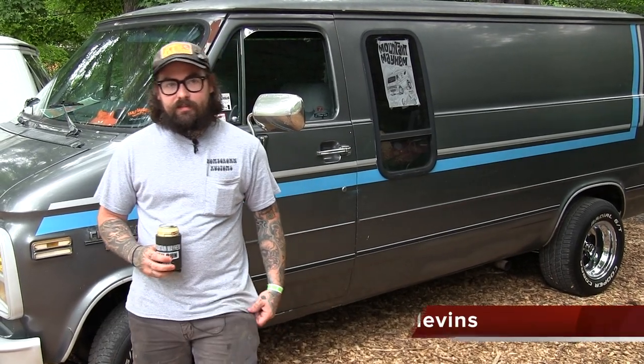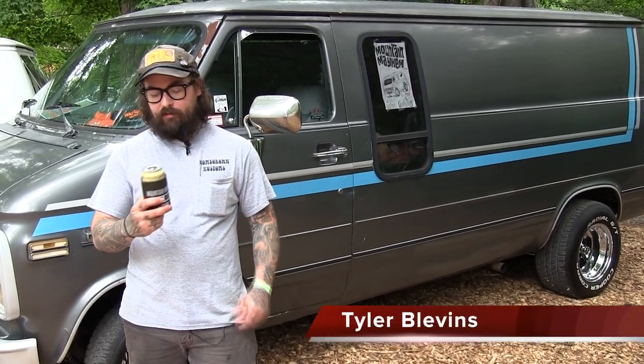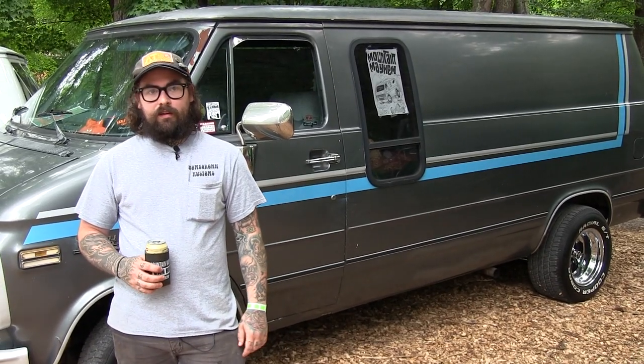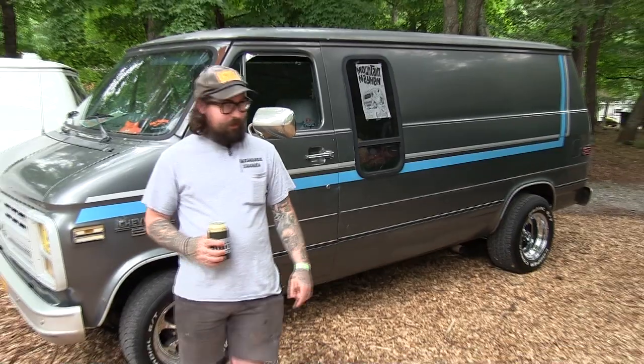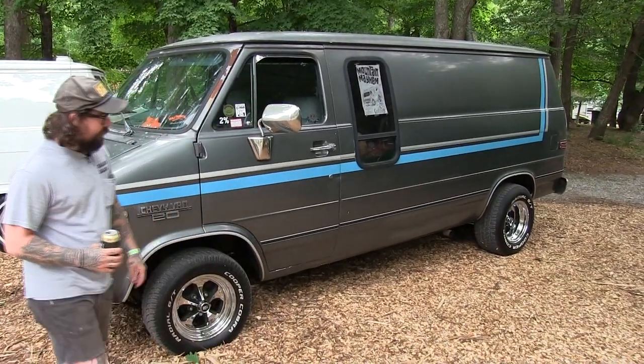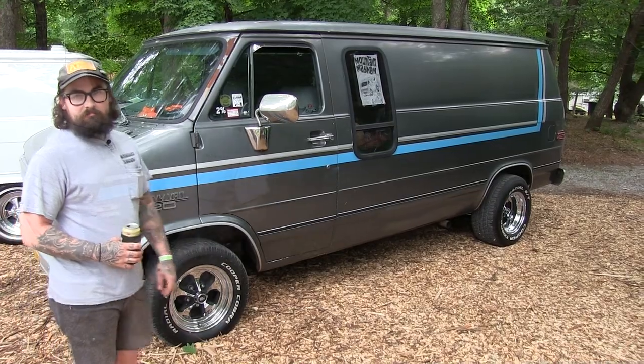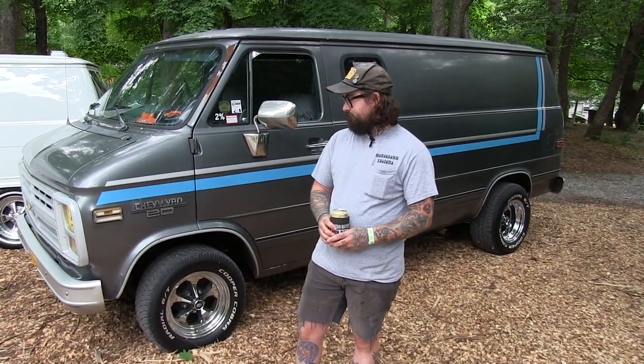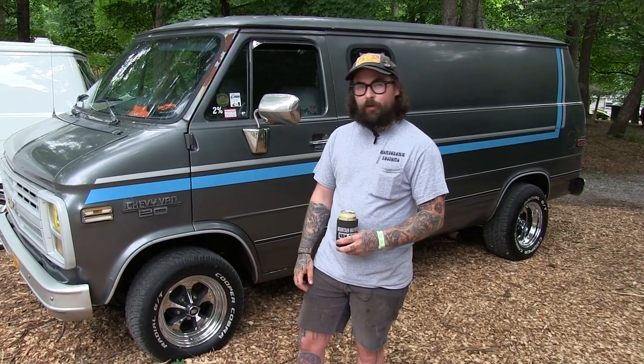What's up? I'm Tyler Blevins at Mountain Mayhem 2020. I've just got my Chevy G20 here. It's got the 4.3 in it.